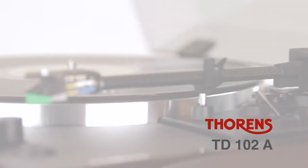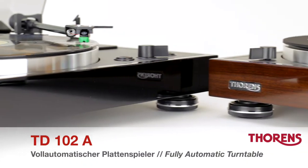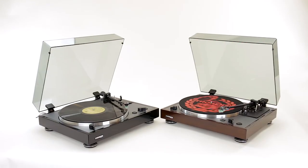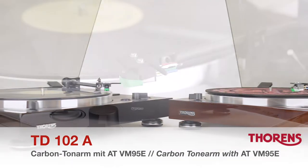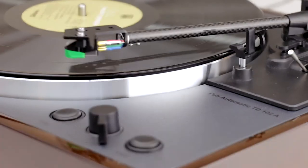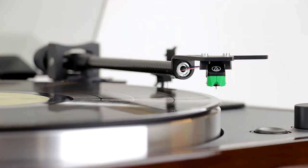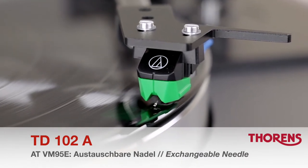Torrens is introducing the TD-102A, a fully automatic turntable with a completely new mechanical design. The tonearm used is also a completely new design and made from carbon fiber. It comes with a pre-mounted ATVM95E cartridge made by Audio-Technica. Together, arm and cartridge guarantee excellent tracking and superb sound quality.